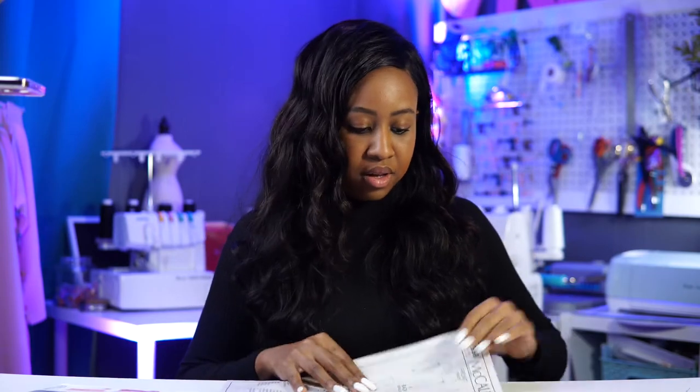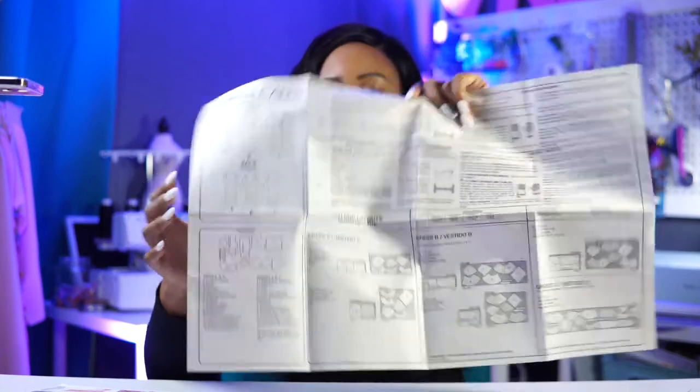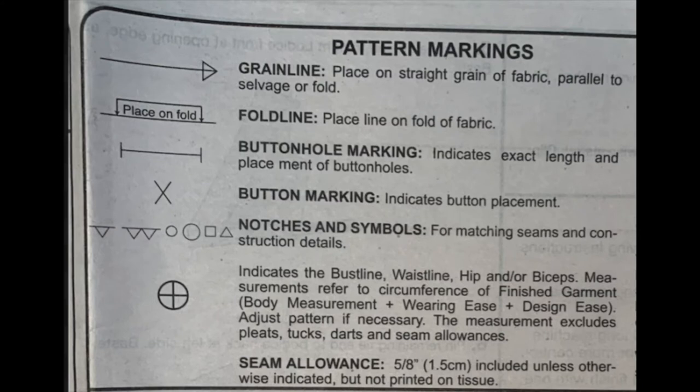The next part is the pattern markings. So this is where we have our grain line, our fold line, our buttonhole markings, our button marking, our notches and symbols, and you'll see seam allowance as well.